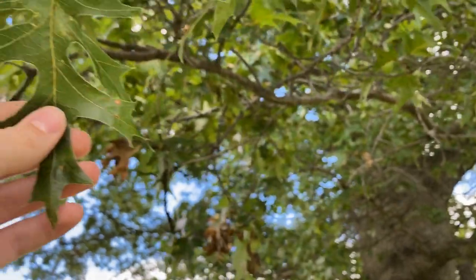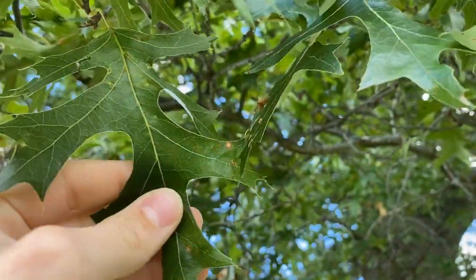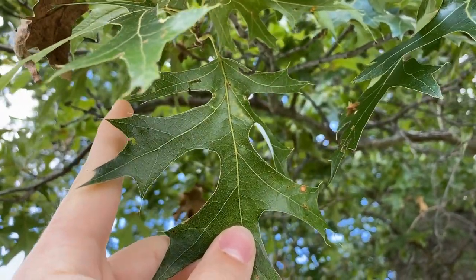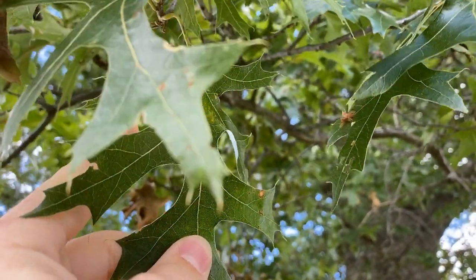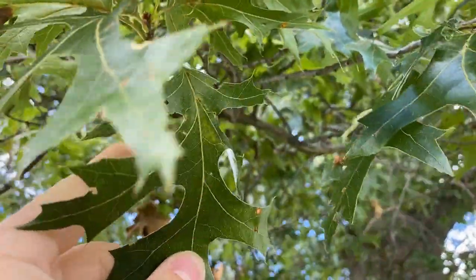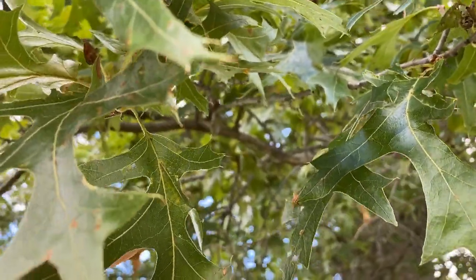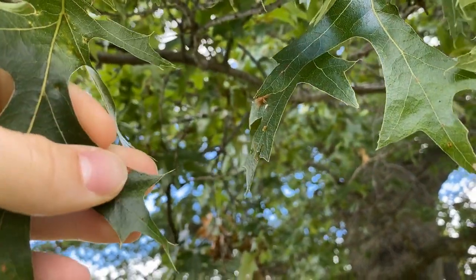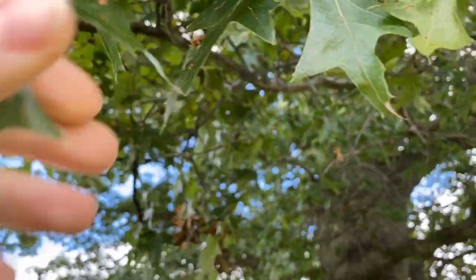We know it is a red oak. It's in the genus Quercus and in a taxonomic section known as Lobatae. There are five sections in subgenus Quercus: Quercus, Lobatae, Ponticae, Protobalanus, and Virentes. Then there's subgenus Cerris in Europe and Asia, which includes sections Cerris, Ilex, and Cyclobalanopsis. These trees are in section Lobatae — you can tell because of the lobes, but also the bristly hair-like ends on the distal parts of the lobe. That means it's in the grouping known as red oaks.